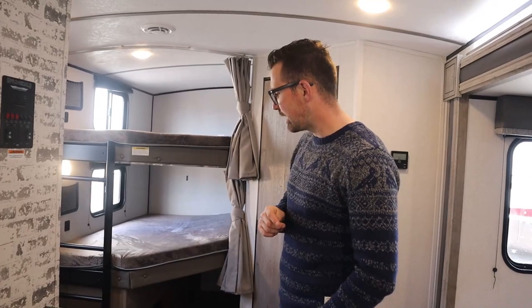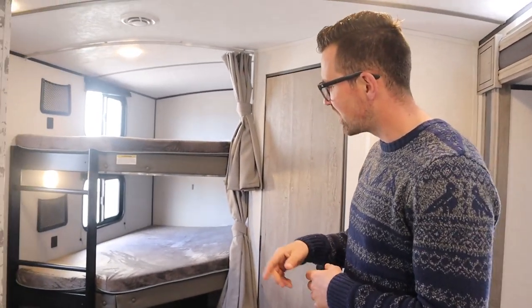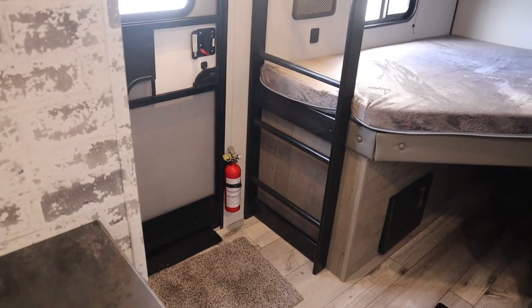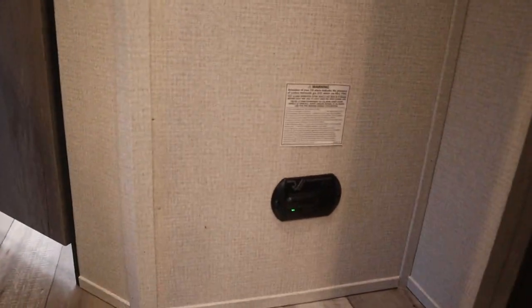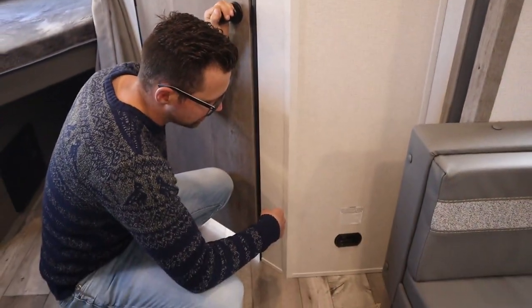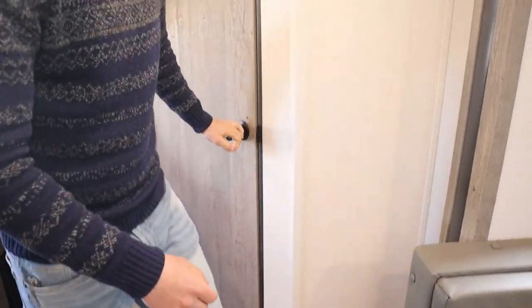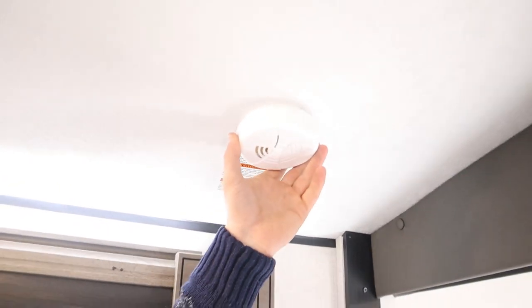Alright, we're inside the Springdale. First things first: safety items. Your fire extinguisher is always beside the door. Then you've got your propane detector slash carbon monoxide detector — it's going to be in different locations in every floor plan. One thing about that: it's plumbed right into the trailer, so if your battery starts to get low over time, it's going to start beeping once every 30 seconds or so — it doesn't have its own battery, it runs off the trailer battery.